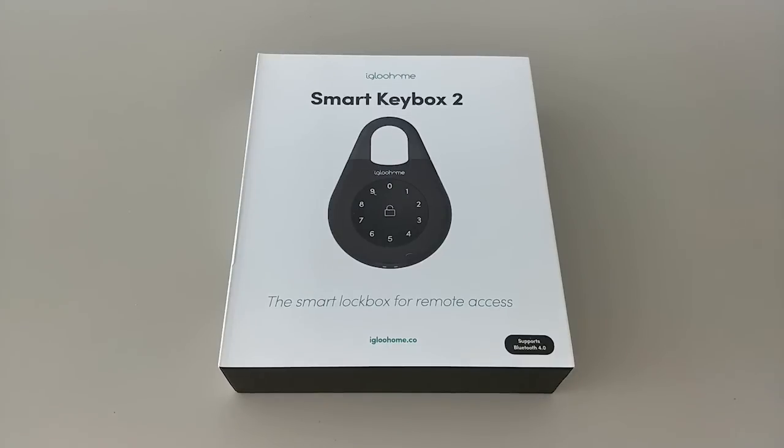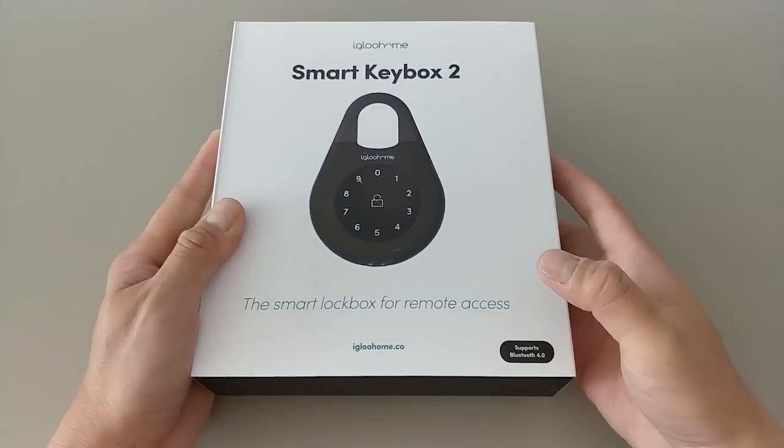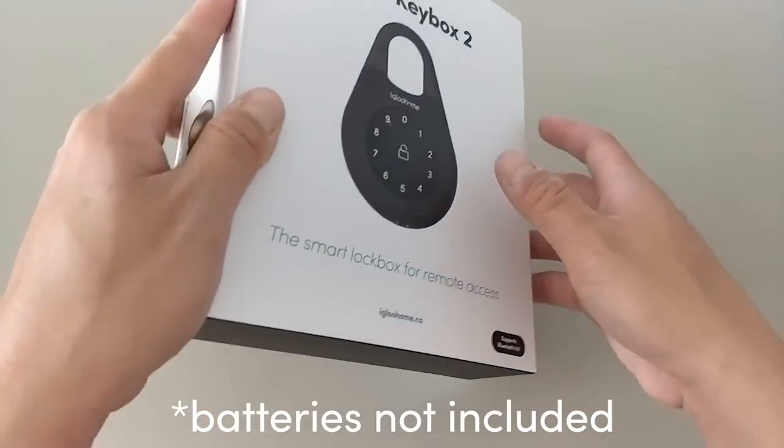This is the new Igloo Home Key Box 2. It's designed in Singapore. It works offline without Wi-Fi and runs purely on Bluetooth. It works with four AAA alkaline batteries and lasts up to 9 to 12 months.